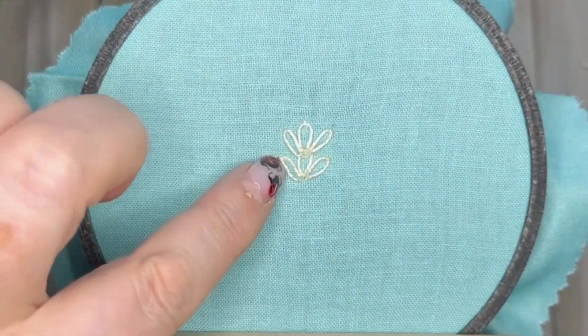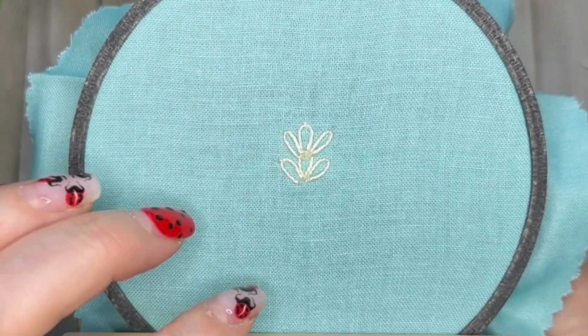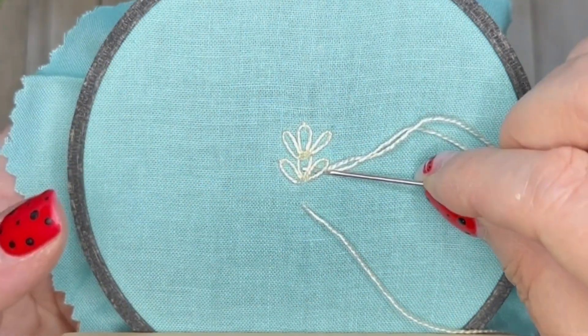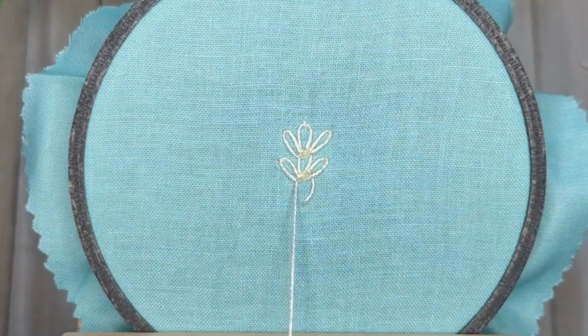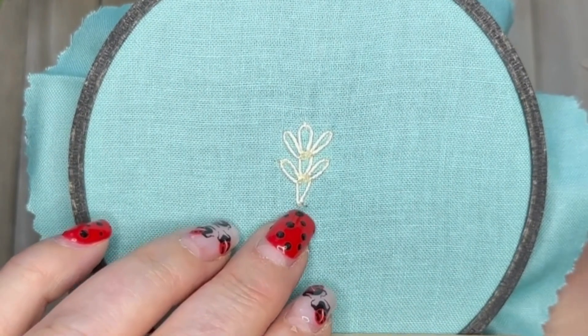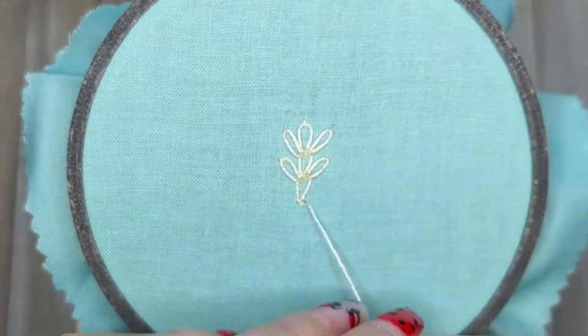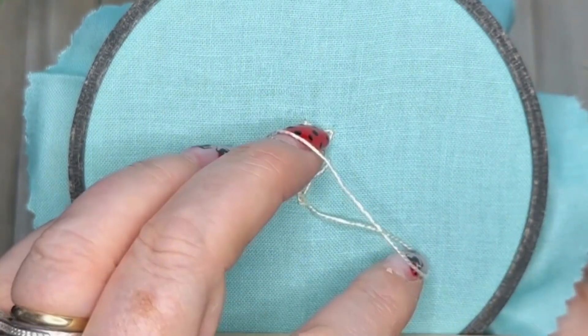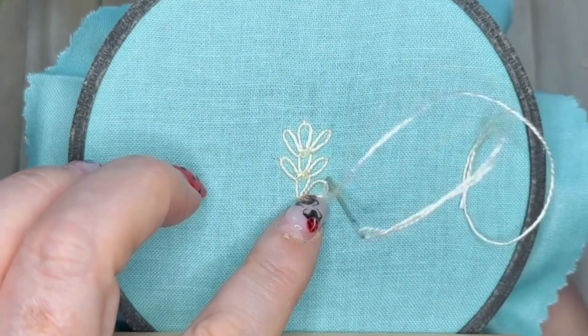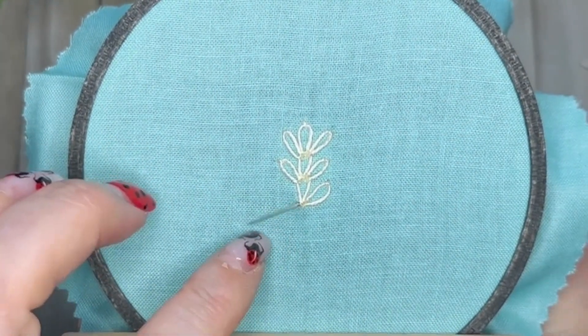A couple of points to remember: don't ever pull those lazy daisies too tight — it will just look like straight lines instead of petals or leaves. And when you are threading through those stitches, use the eye of the needle and pull by the eye of the needle. By using the eye of the needle you're preventing the pointy bit from dragging at the threads you're trying to go underneath, keeping it as smooth as possible.